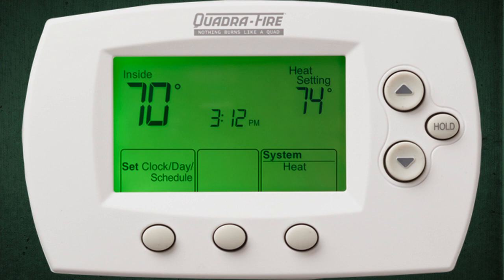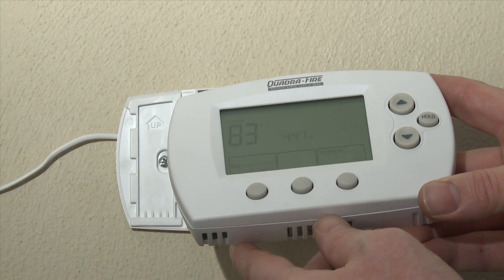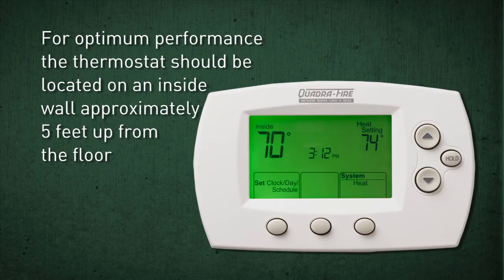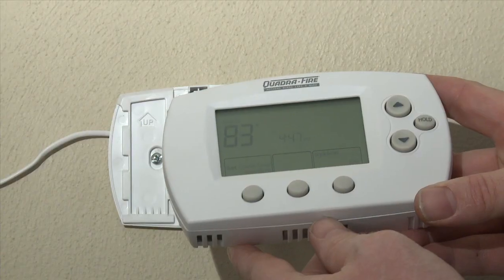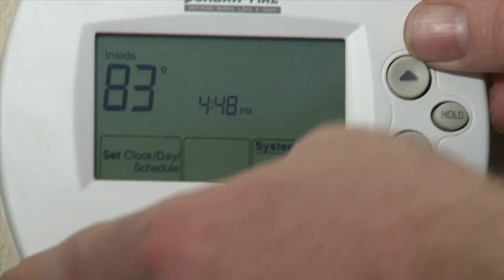The programmable wall thermostat turns the unit on and off and controls the room temperature automatically based on your settings. For optimum performance, your thermostat should be located on an inside wall approximately five feet up from the floor. Follow the instructions in the owner's manual on how to properly position your thermostat.